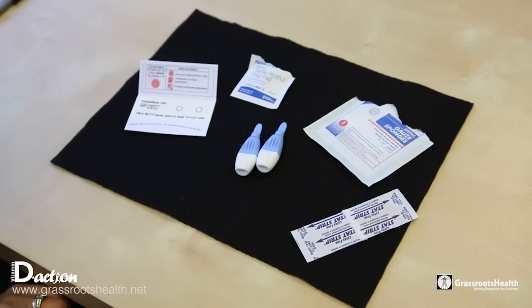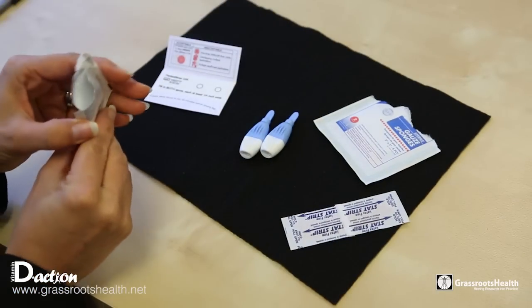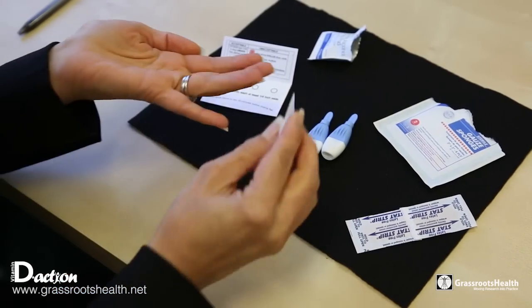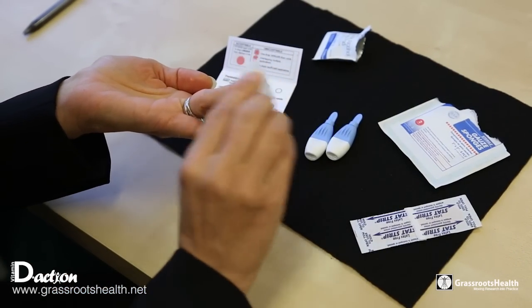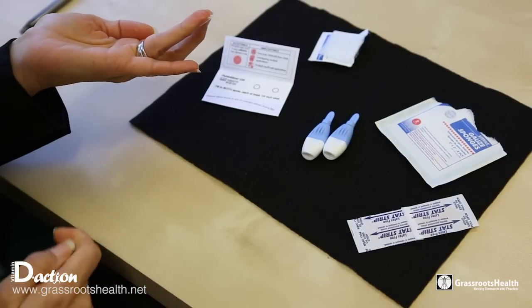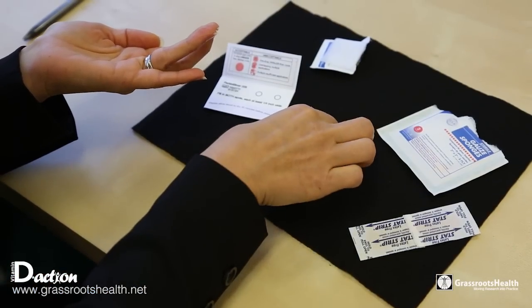Now you will go and wash your hands, and once you have done that, you will come back and open up the alcohol pad and wipe the finger that you are going to use for your blood spot. Choosing a finger on a non-dominant hand is generally a good idea, and you are going to use the lancet into the side of the finger.